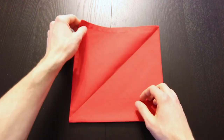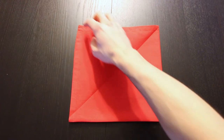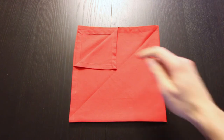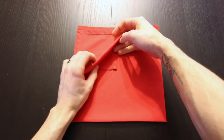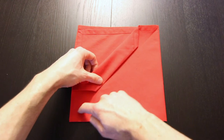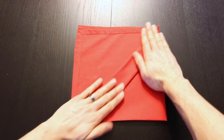Next we'll unfold that. Now we're going to fold that corner down to that crease we just made and just try to keep it centered. Next we'll bring that new edge into that same crease. Then we're going to take that and fold it over on that existing crease just like that.